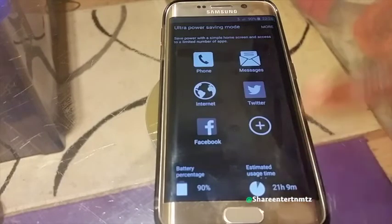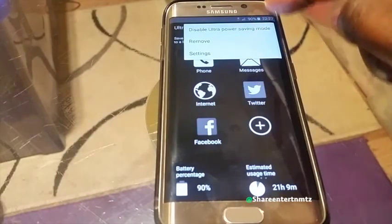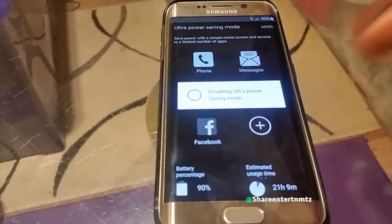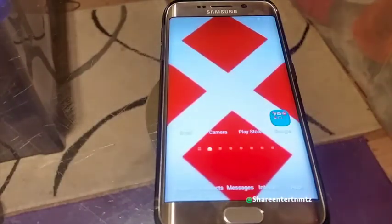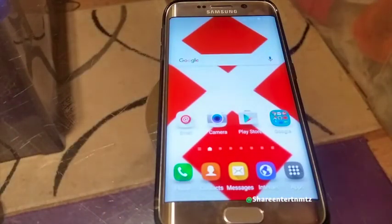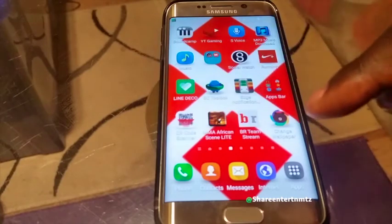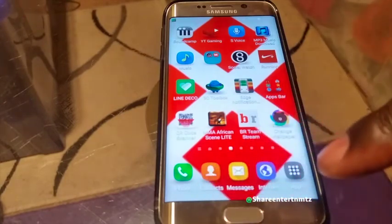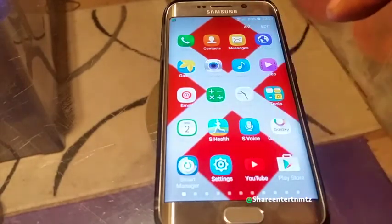You can go on Facebook and do your usual thing, and when you're done just disable Ultra Power Saving Mode if you want your normal settings and colors back. The Ultra Power Saving Mode is very important when you find yourself running out of battery — that's the way to go.